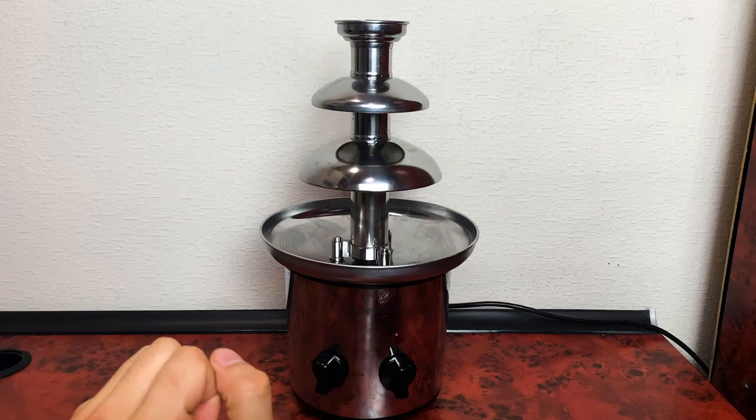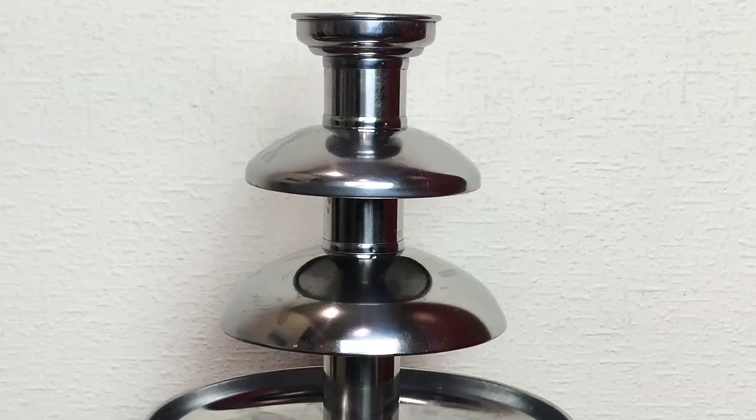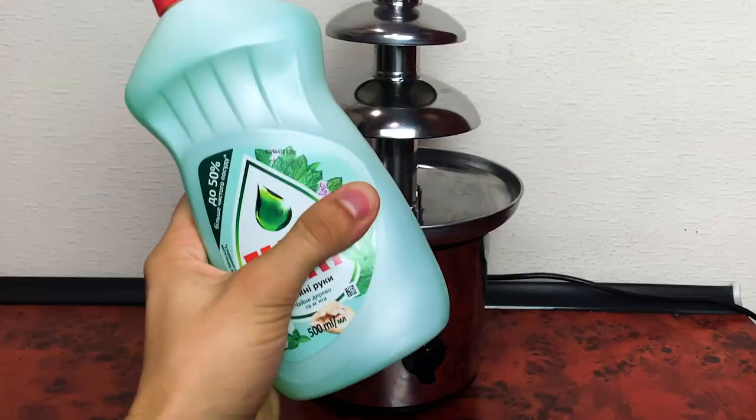What's up everyone? Today with our fountain we'll see what's going to happen if we use ketchup, shaving foam, and a washing detergent fairy. Let's go.